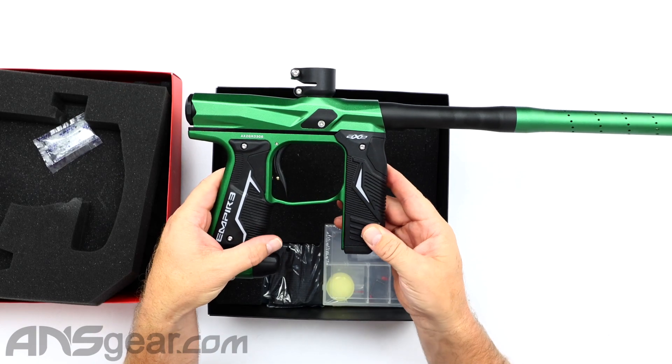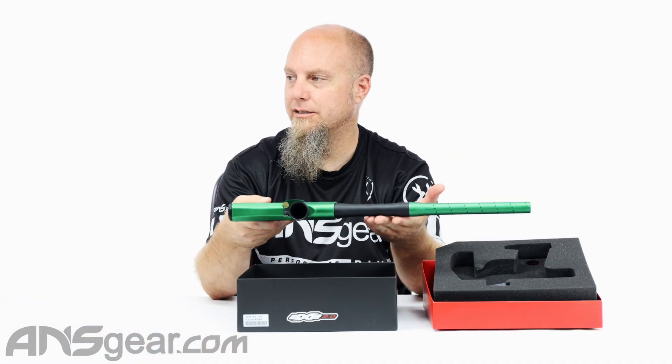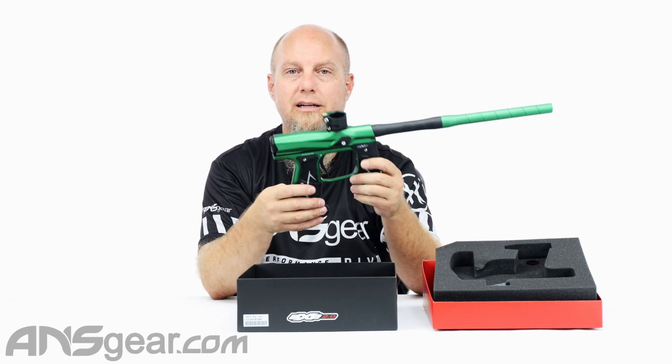So the Axe 2.0 in forest green — this is the forest green and black version. But again, lots of different colorways on the website. So get on the website, check it out. New Axe color forest green from ansgear.com.